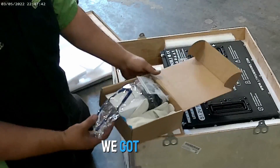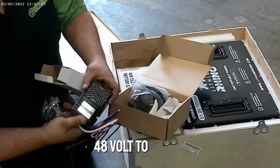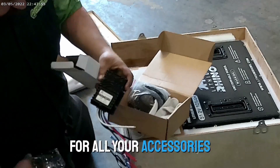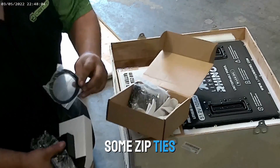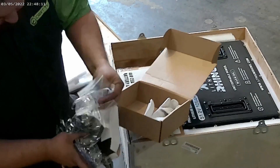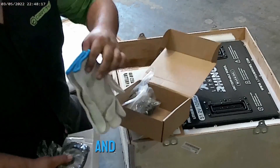So in this box, we got safety glasses. This is your DC converter — the 48-volt to 12-volt DC converter for all your accessories. You got your battery strap to cool those old lead-acid batteries up, some zip ties, and then all your mounting hardware. The drill bit to drill the right holes for your bolts and mounting. And we got some gloves.